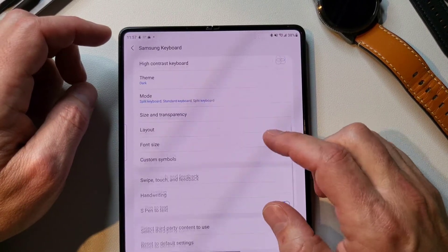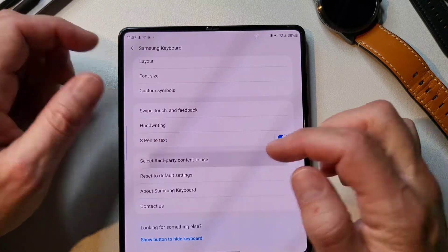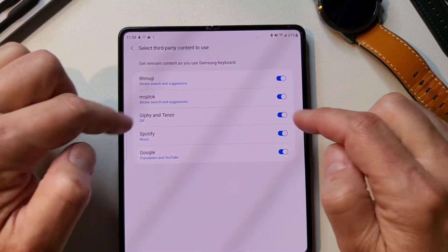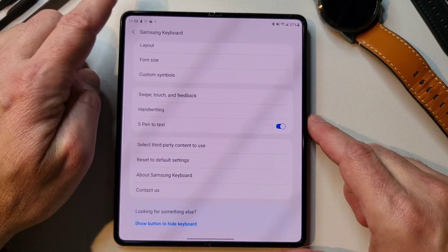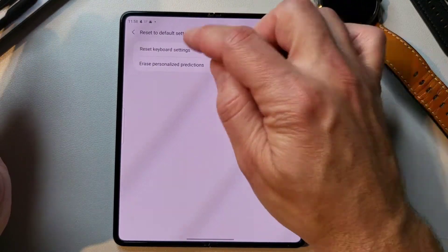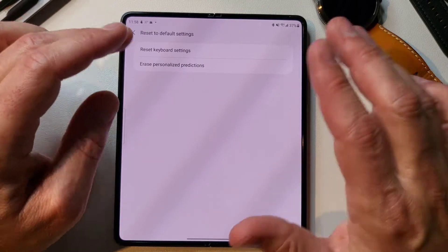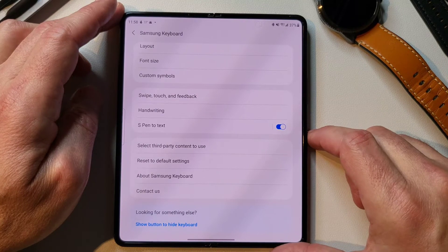Back in settings, S Pen to text is there, and then 'select third-party content to use' — that's where Bitmoji and that other stuff lives. If you want to turn all that on or off, that's where you go. And then if you screw it completely up and want to start over, you can just reset the keyboard settings and erase all your personalized predictions — which is helpful if you really get in there and start messing around and it doesn't work anymore.